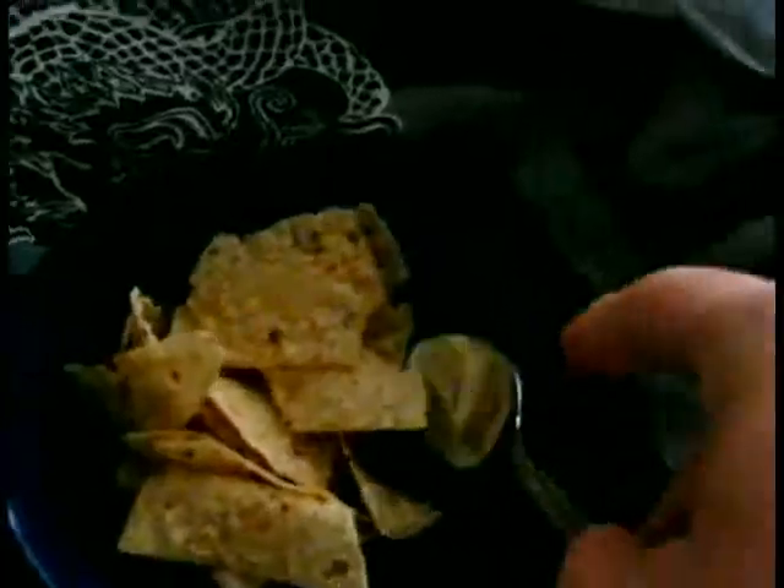Basically what you want to do to start off is get a good amount of tortilla chips. Don't be intimidated by the large amount I use — they'll be all finely crushed up later. About a bowl full of tortilla chips, but not overflowing. You take a spoon and line it with your thumb, then use your other hand to block the debris when you're crushing them. I'm going to crush them up and then continue with step two.